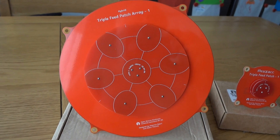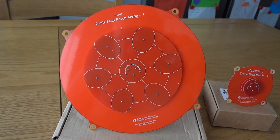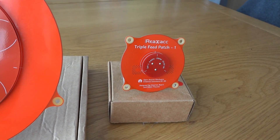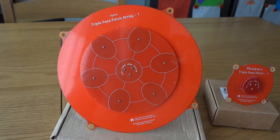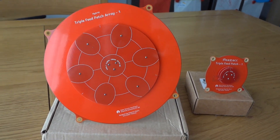One thing I did notice is that the beam width from the triple feed patch array is less than what it is with the triple feed patch antenna, so there's a little bit more tweaking on the pole to keep the antenna on the plane — as you'd expect, really.